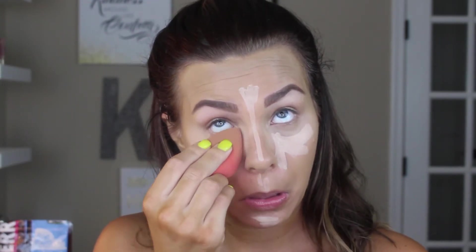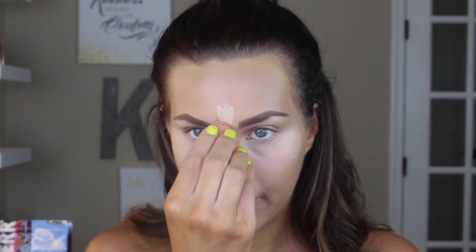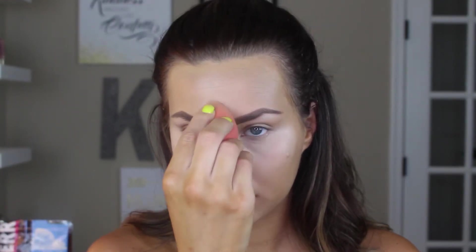This beauty blender was a VIB Rouge special — two for $28, when one is $20, so two would typically be $40. Look into that if you're a Sephora Rouge member; it's a really great deal. Just keep blending all of that out until it is nice and highlighted. Then I'm going in with my RCMA No Color Powder, taking it on the tip of my beauty blender and pressing it into the under-eye so that the concealer does not crease.